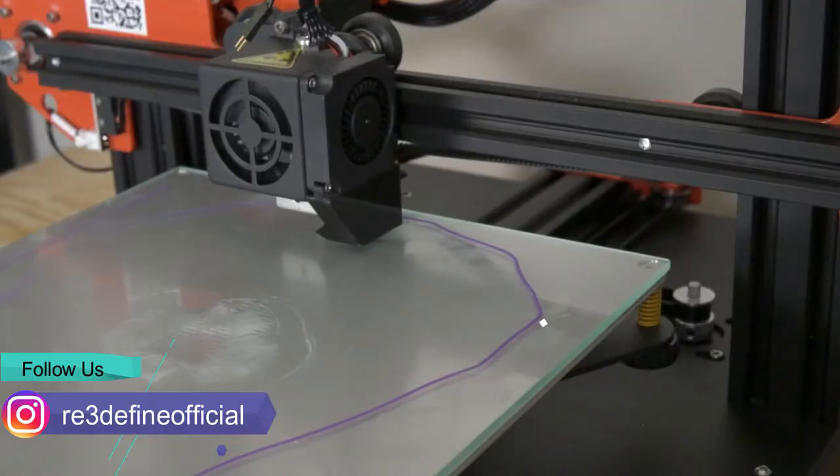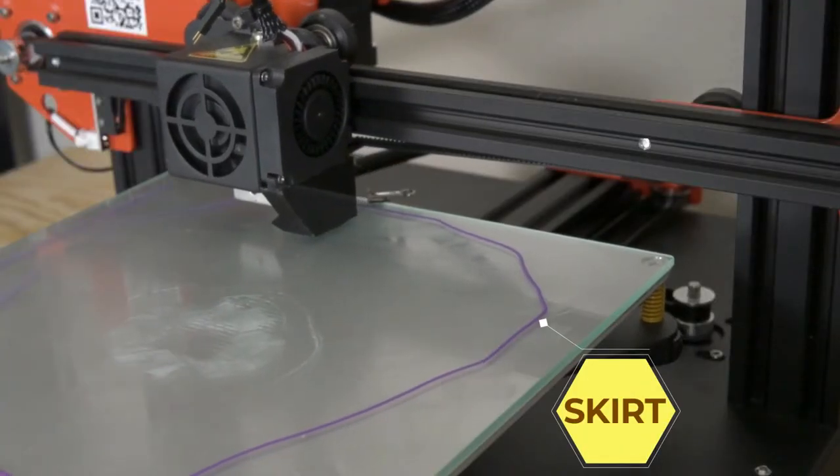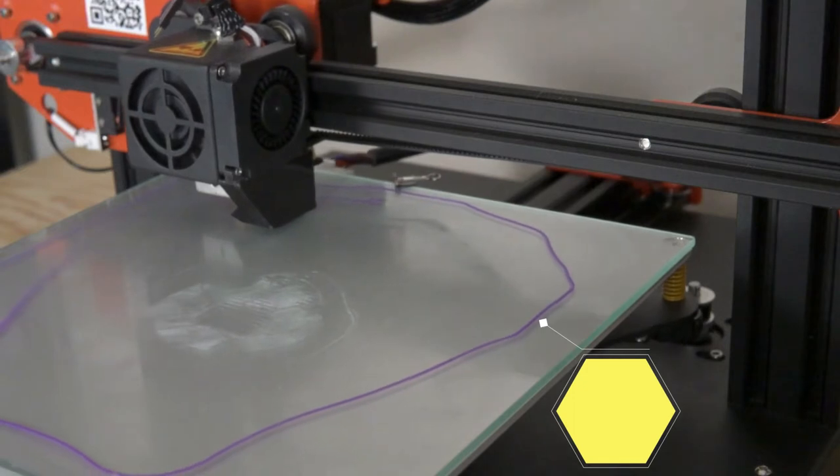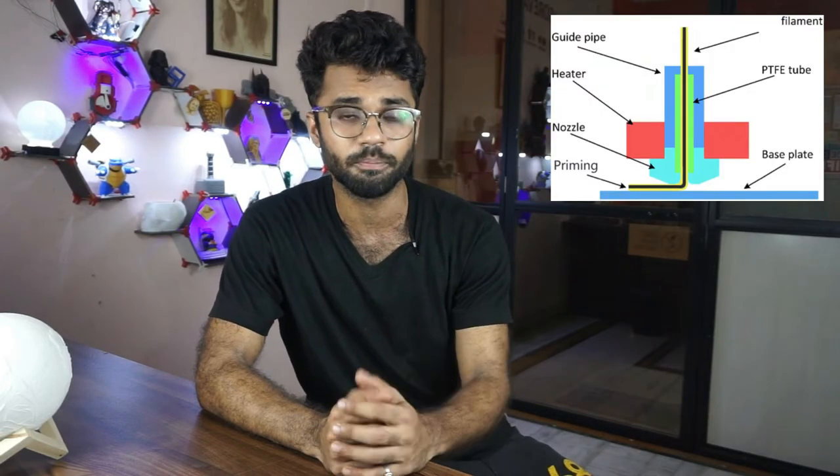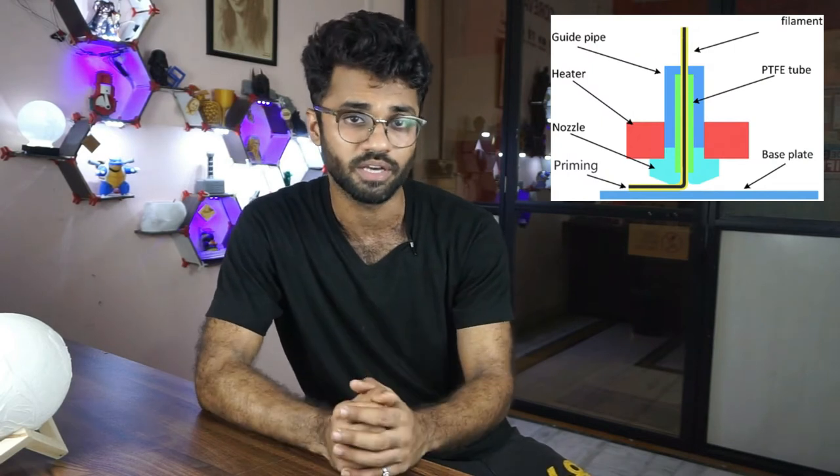Skirt's biggest use is that before the actual print starts, it will prime the nozzle. So when the actual print starts, there will be no missing lines or under-extrusion.